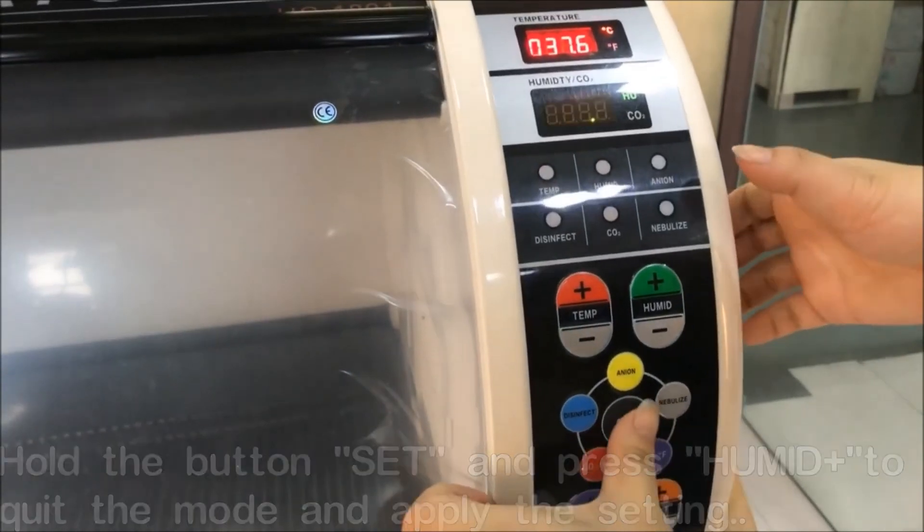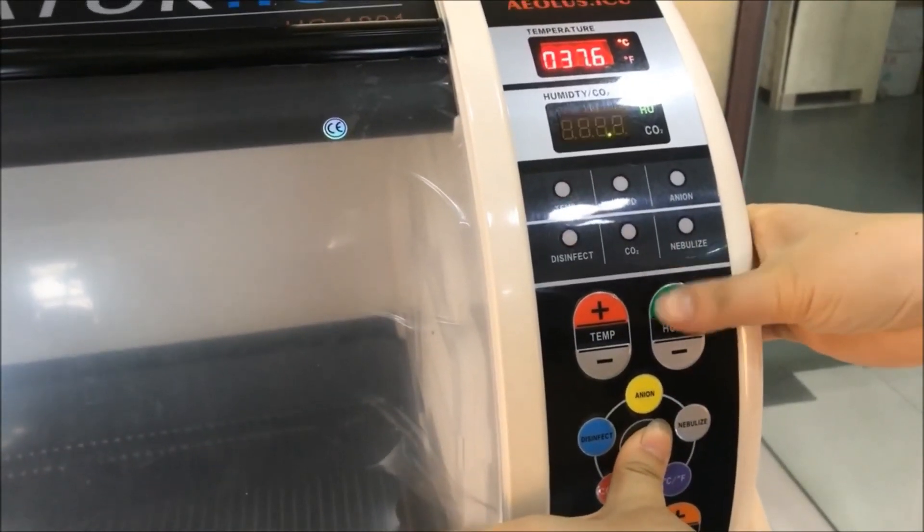When you want to quit the setting mode, press the Set and Plus buttons at the same time to quit and save the setting.